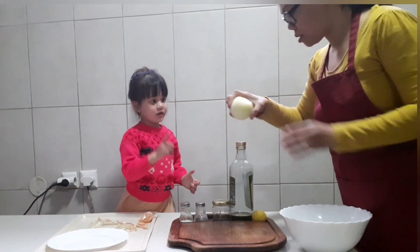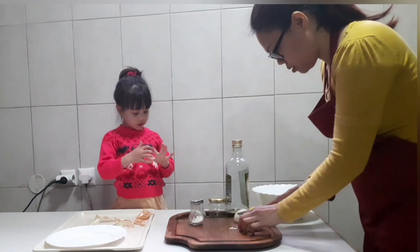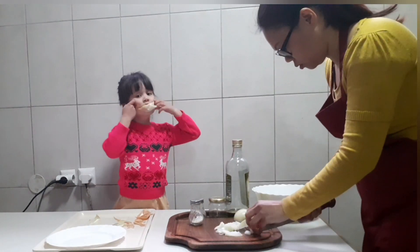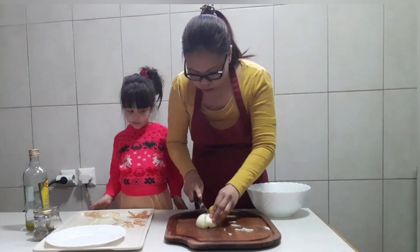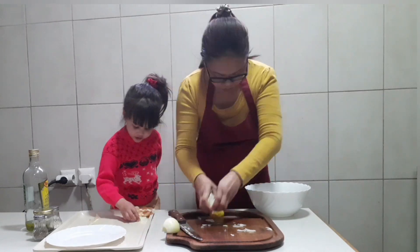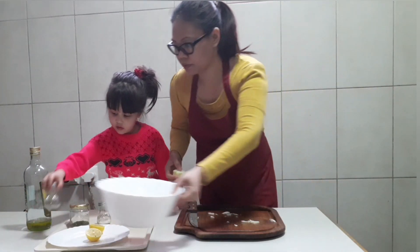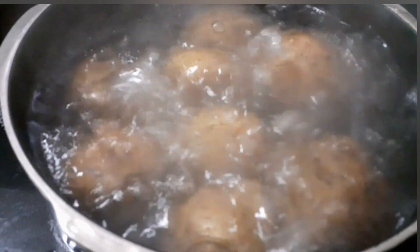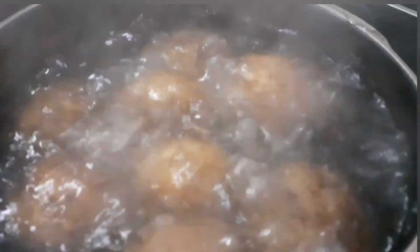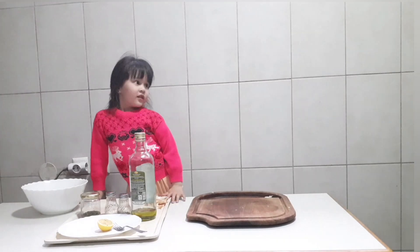We must cut first this. We need to cut now. This is all. Okay, we will wait for our potato. This is our potato. We will cook this for 30 to 40 minutes. Now let's cook our potatoes.